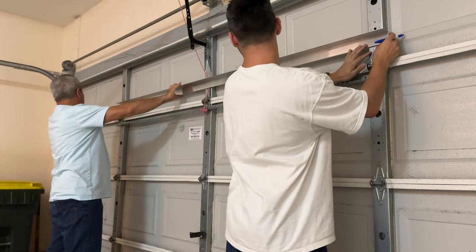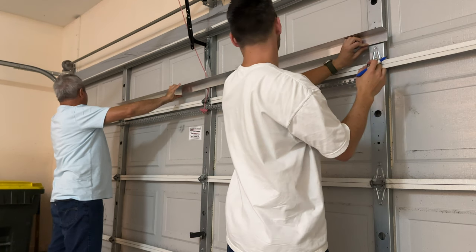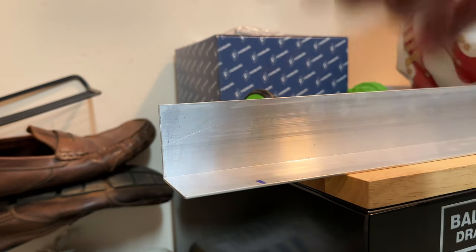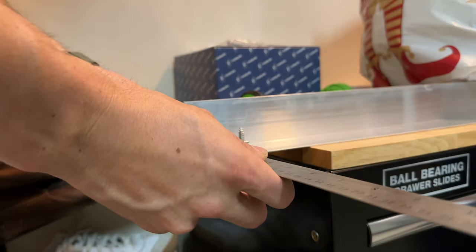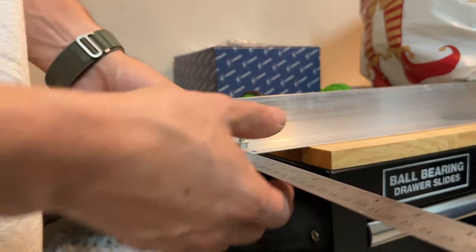How is it on the edge there? It's coming off by about an inch. We marked the distance, and for structural integrity, we're going to move the holes closer to the right angle band — about half an inch from the top and half an inch away from the right angle.